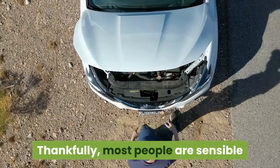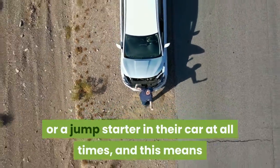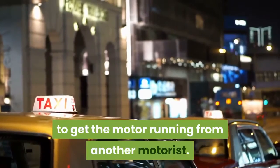Thankfully, most people are sensible enough to have a set of jumper cables or a jump starter in their car at all times, and this means that under circumstances where your battery is flat you can always get a charge to get the motor running from another motorist.